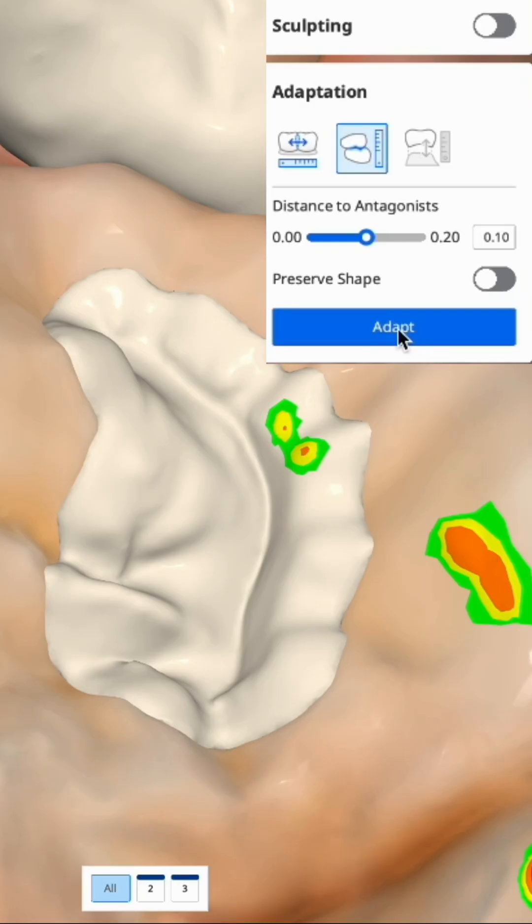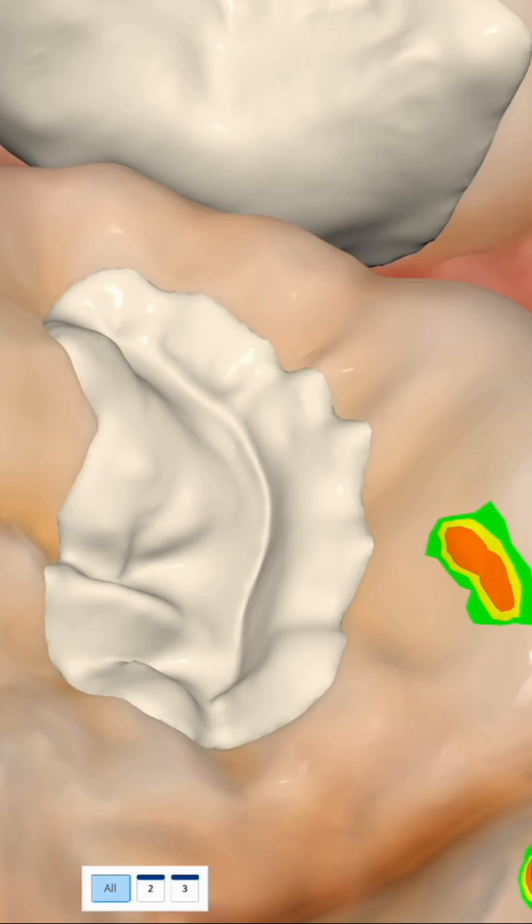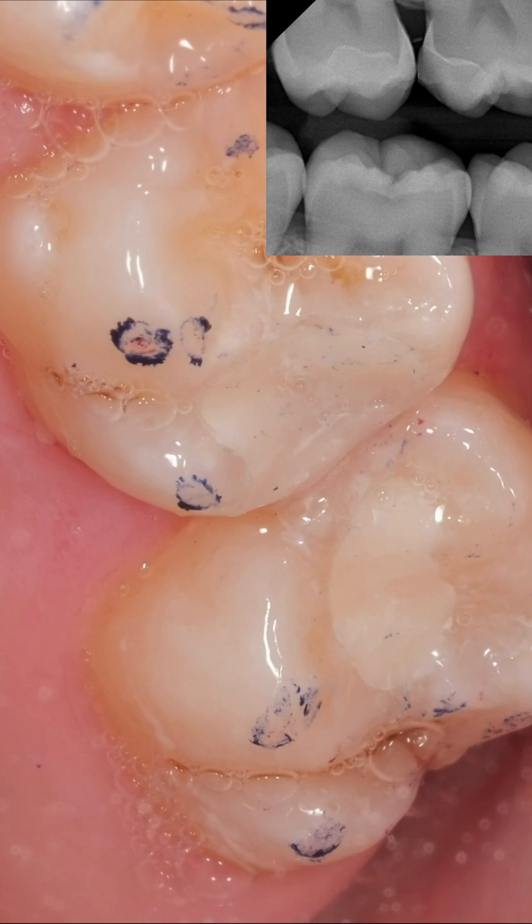We also want to do our adaptations as well, making sure that we are enforcing our minimum distance between the antagonist and our contact. Here's an image of the inlay cemented prior to polish — super impressed.